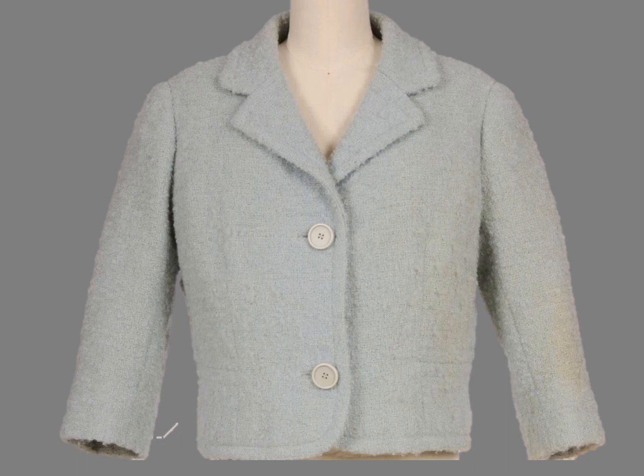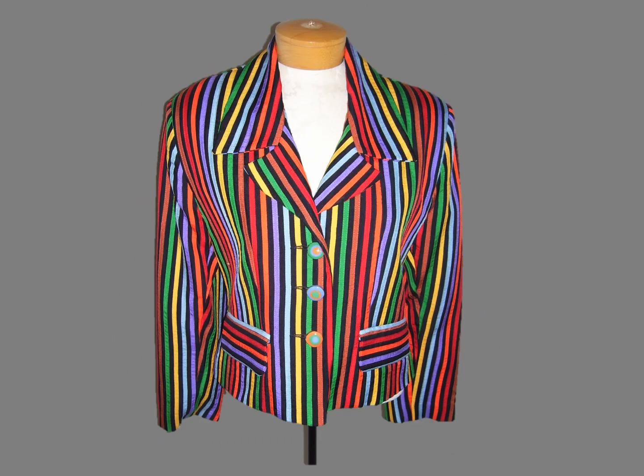Back to the Balenciaga. It has a split facing that ends at the top button and a dart that begins at the bottom button. This jacket would have benefited from a split facing so the stripes wouldn't have fallen off the lapels.